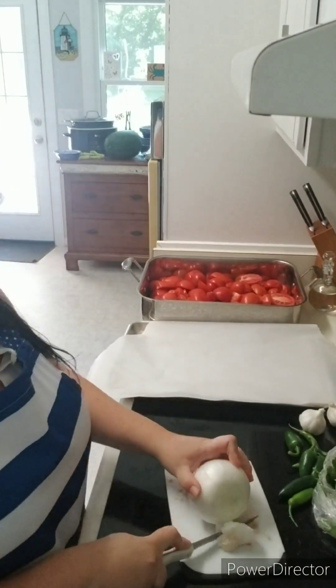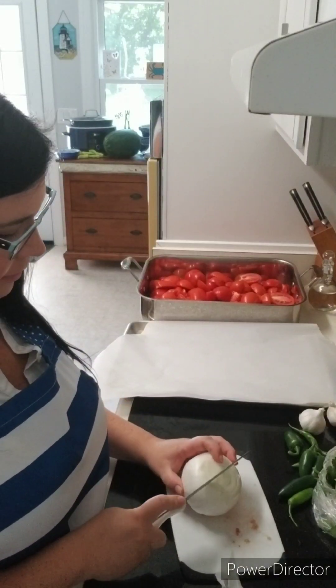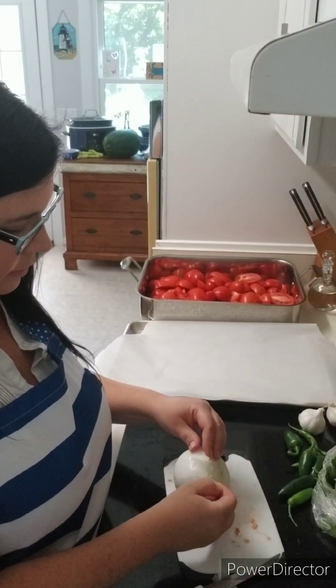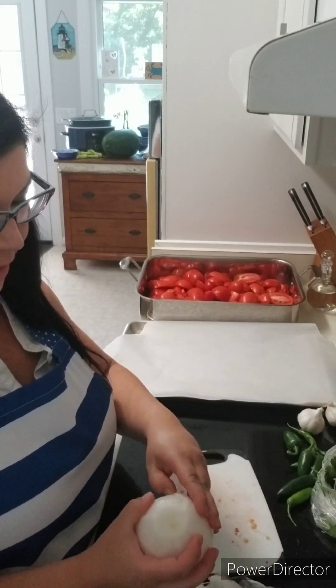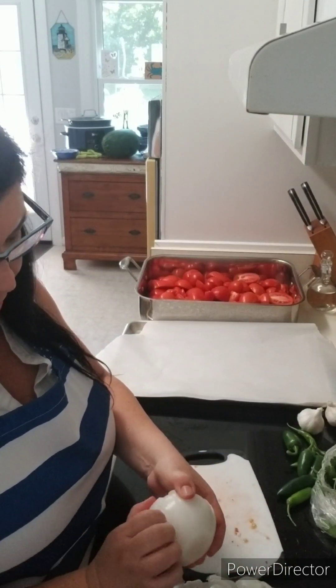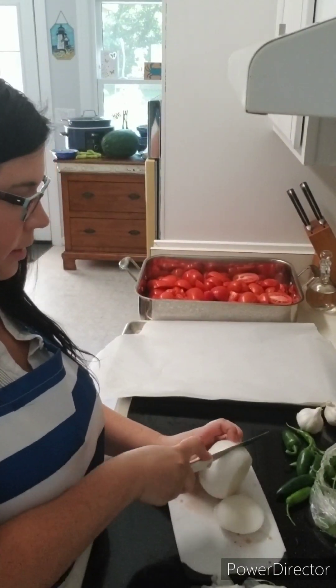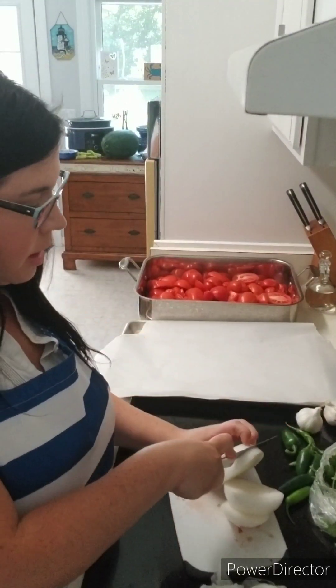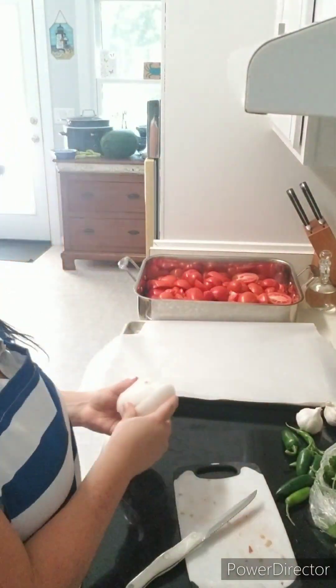You need two large white onions and you're going to slice them into thick slices. Definitely take the outer paper off and remove the ends. I'm using two white onions because I have quite a bit of tomatoes — if I only had half the tomatoes, I would only use one white onion. You can adjust this to your liking for your salsa flavor.